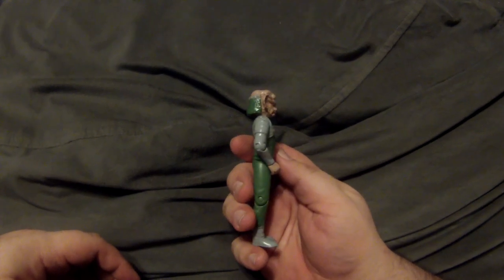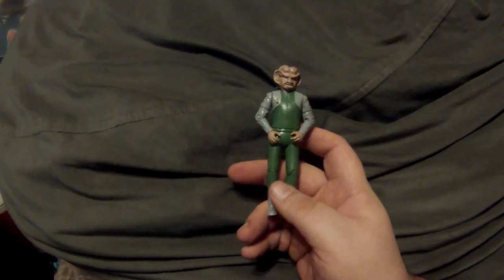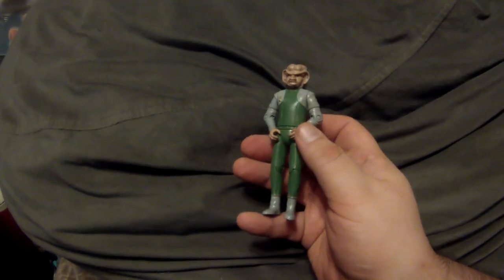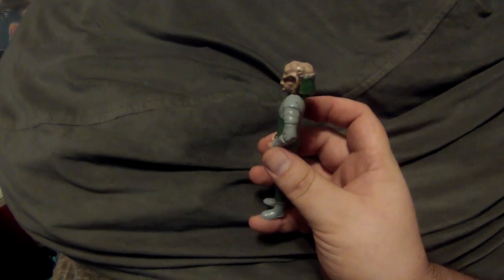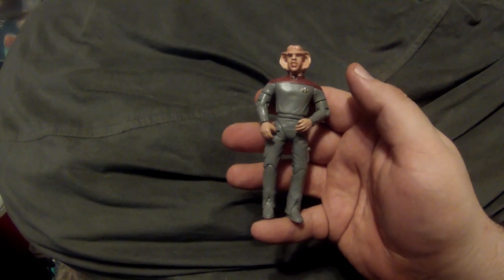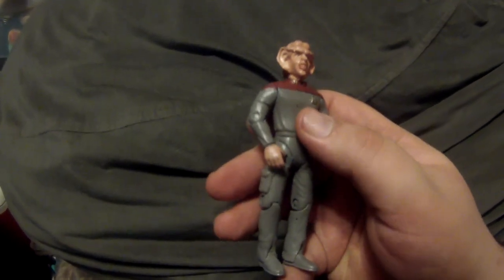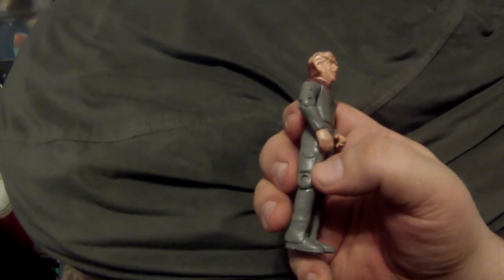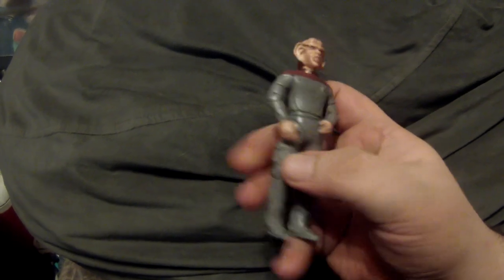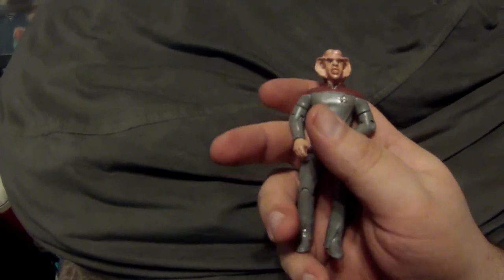Now for the two customs I'll be showing today. First is Technician Rom — this is a Rom head put on an Odo body and painted in the green and gray colors of a Bajoran technician. Real simple, nothing much to it. The second custom: I took that minifigure of Nog and upscaled it so I could make Nog in his cadet uniform. It's the Cadet Crusher body — the exact same one — with the shoulders the same red, and I just had to paint it all with gray added and some little pockets on the hips.